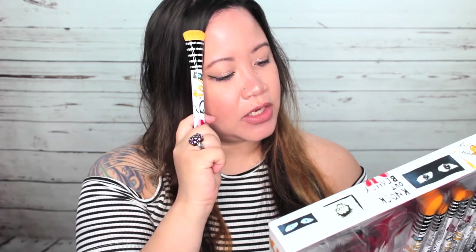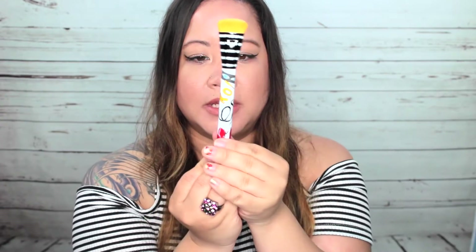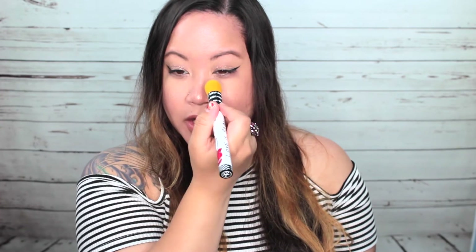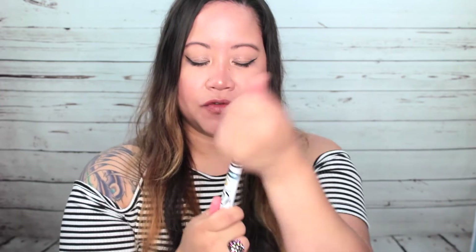Next we have the contour brush. It definitely looks like a contour brush, and there is awesome detailing on this — the artwork is just beautiful. After that we have the pointed foundation brush. If you wanted to use this for foundation to get in corners like your nose and between your eye and your nose and stuff like that, definitely an awesome brush for that.